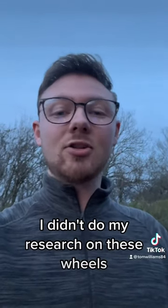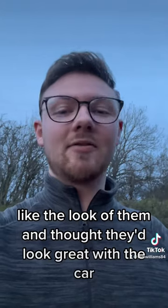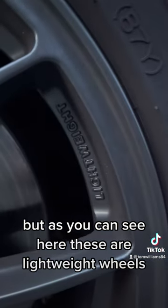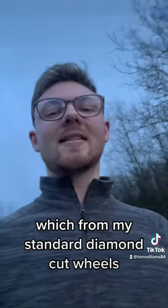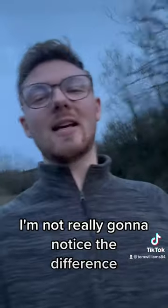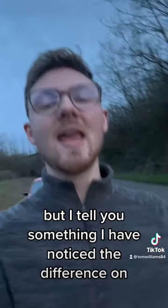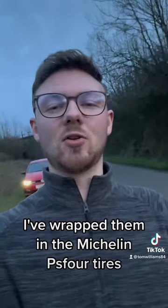I just looked at them, liked the look of them, and thought they looked great with the car. But as you can see here, these are lightweight wheels — which coming from my standard diamond cut wheels, I'm not really going to notice the difference. But I tell you something I have noticed the difference on is what they're wrapped in — the Michelin PS4 tires.